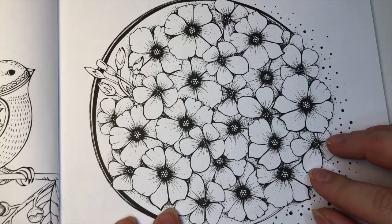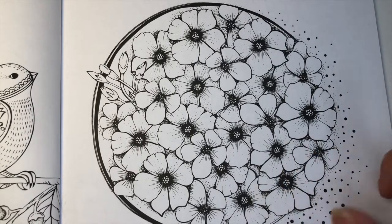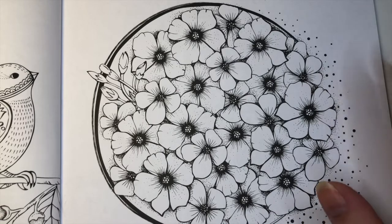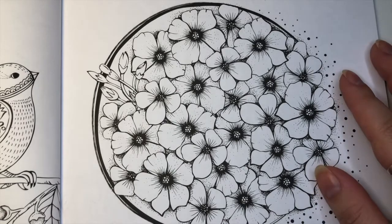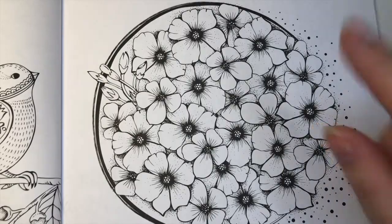I haven't used these pencils yet, so this will also be kind of a first impression. I'm going to color and then share my thoughts, and also give you a wrap-up at the end and show you the finished product. I hope you enjoy — let's hop right in.